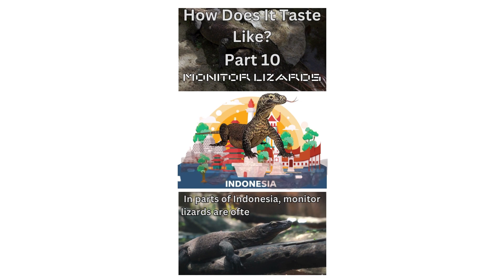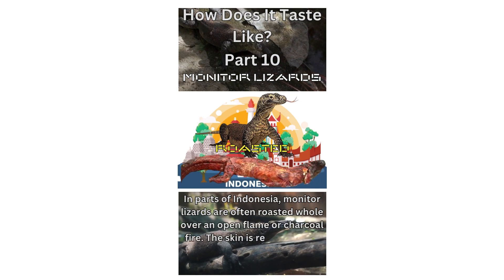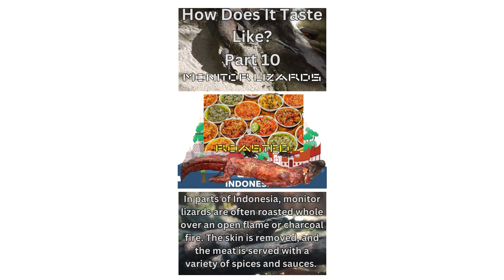In parts of Indonesia, monitor lizards are often roasted whole over an open flame or charcoal fire. The skin is removed and the meat is served with a variety of spices and sauces.